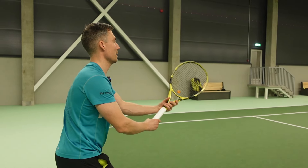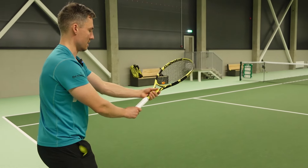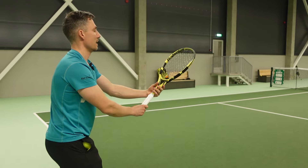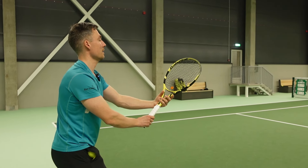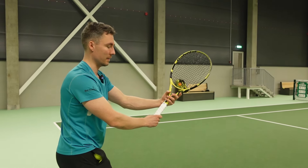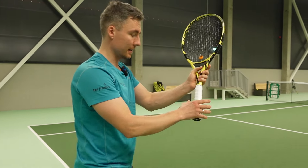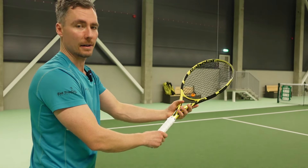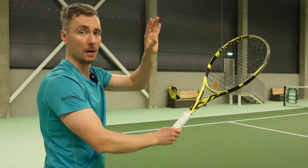With the unit turn I need to change my grip. So I am at a ready position with my forehand grip. It's time for a unit turn and as I'm making my unit turn, at the same time I have to change my grip. The bottom hand rests at the racket handle and I have to make the grip change more with the upper hand.